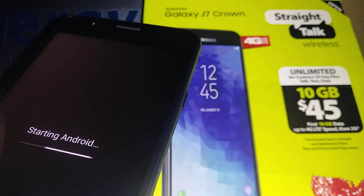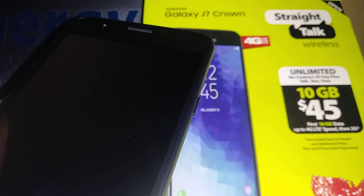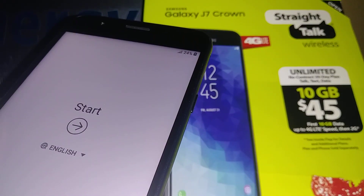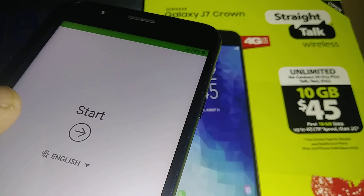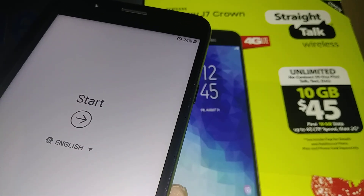It's going to take about two more minutes here — it's starting Android. This is the initial setup screen. Whether you did a factory reset or you have a brand new phone, this is the screen you're going to get.